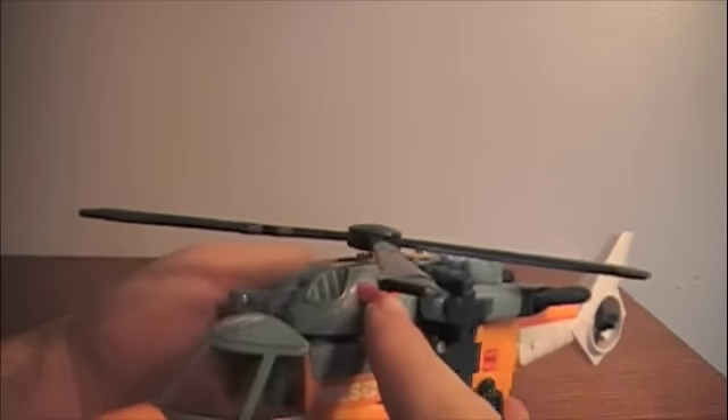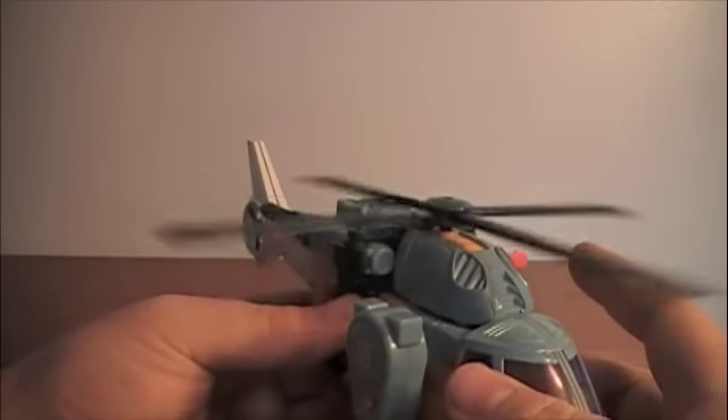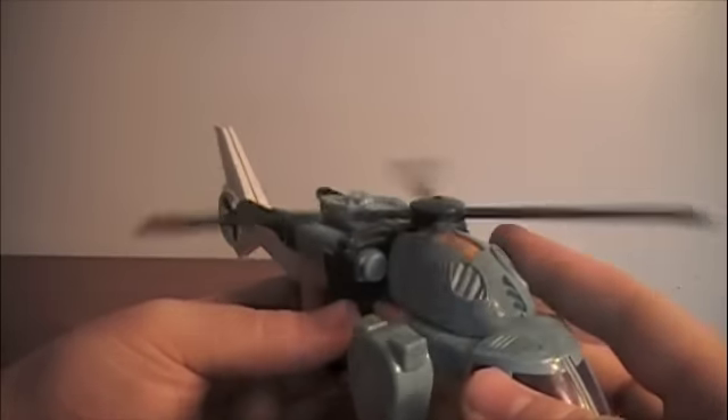There's a button right here on the side which will spin the blades really smoothly, and it keeps on going for a while after you release the button, unlike the Movie Blackout which will stop automatically.